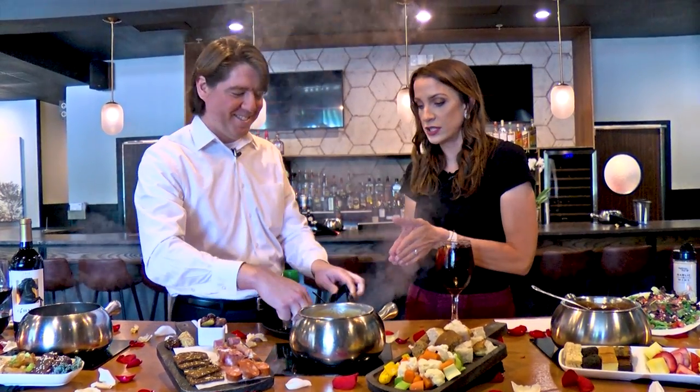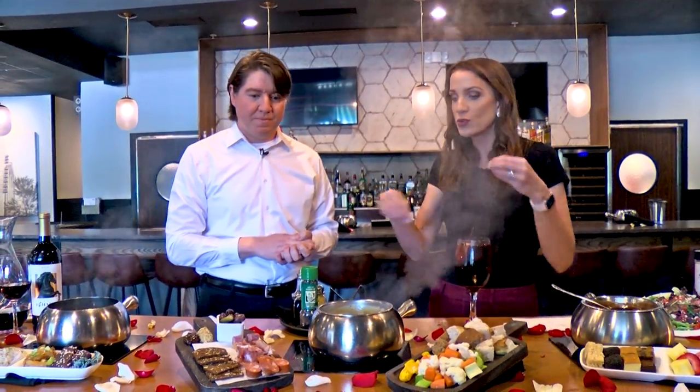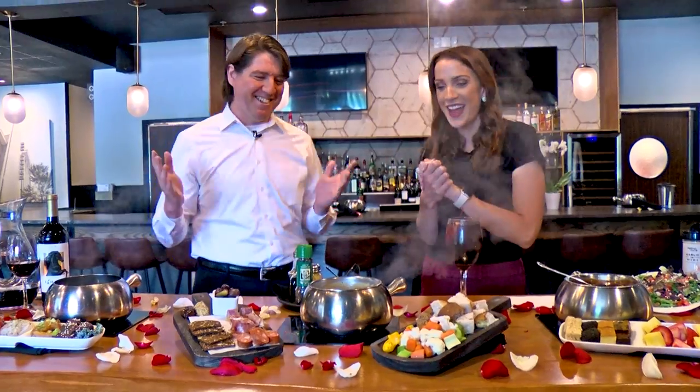Now that our delicious cheese is ready, what are some of the most popular pairings? We have our charcuterie board over here as an optional add-on, but at home I definitely recommend getting creative with dipping items. At the restaurant we always serve three types of bread — French bread, honey wheat, and pretzel bread — along with Granny Smith apples, cauliflower, carrots, and celery. You can dip all sorts of healthy things into your big vat of cheese!